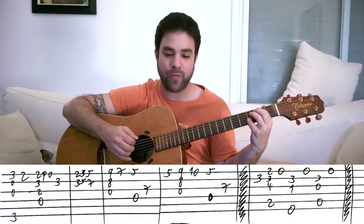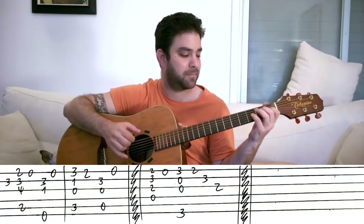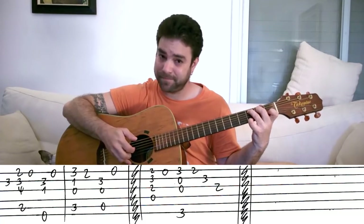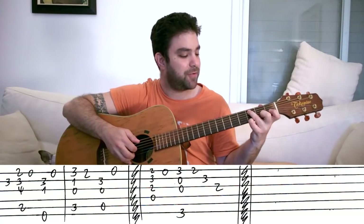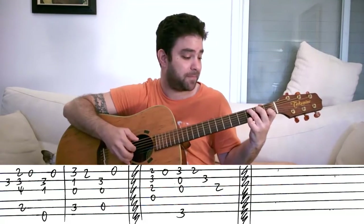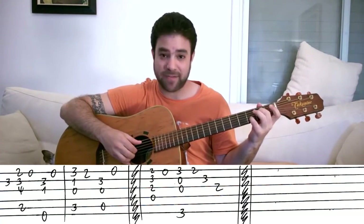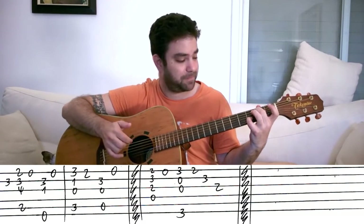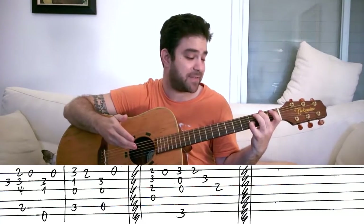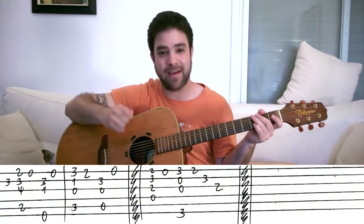The second ending starts the same way with B minor and E7. And then you play C with three on the E string, then two on the E string — try to keep some of the C chord still ringing, the bass note at least. And then A7sus4 the same way you did before. So the first ending is B minor, E7, A7sus4. The second is B minor, E7, C, A7sus4 — the C gets pushed in there.